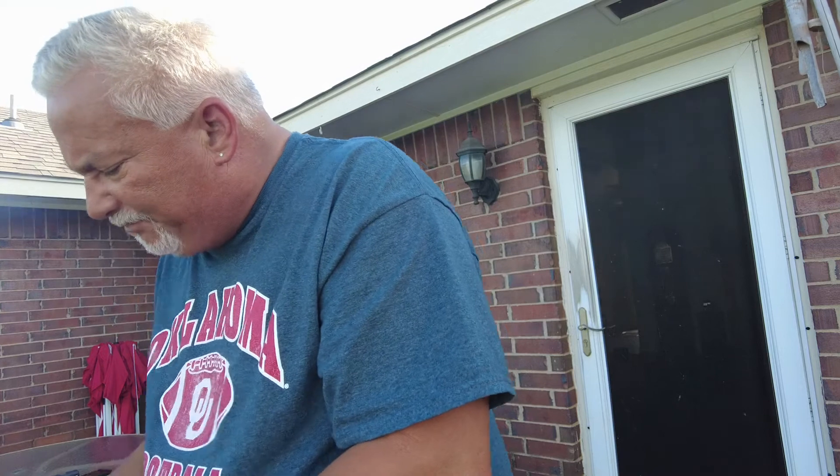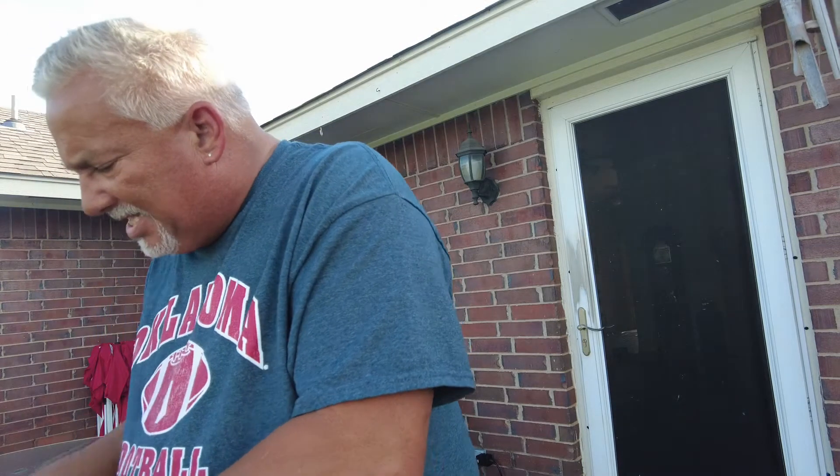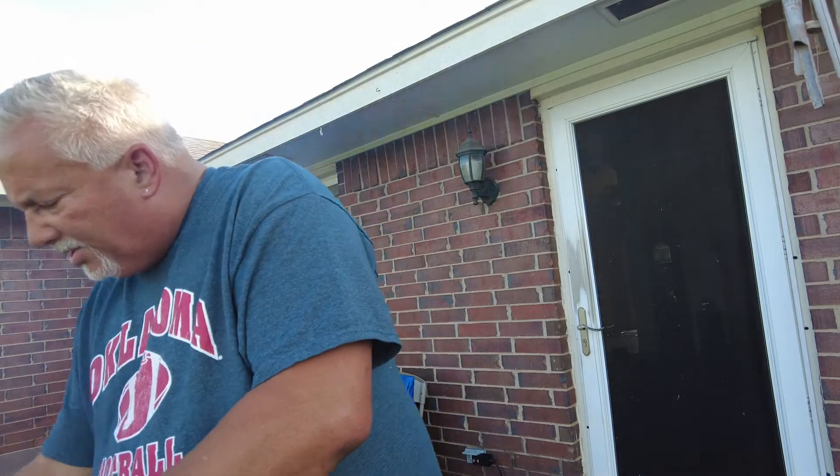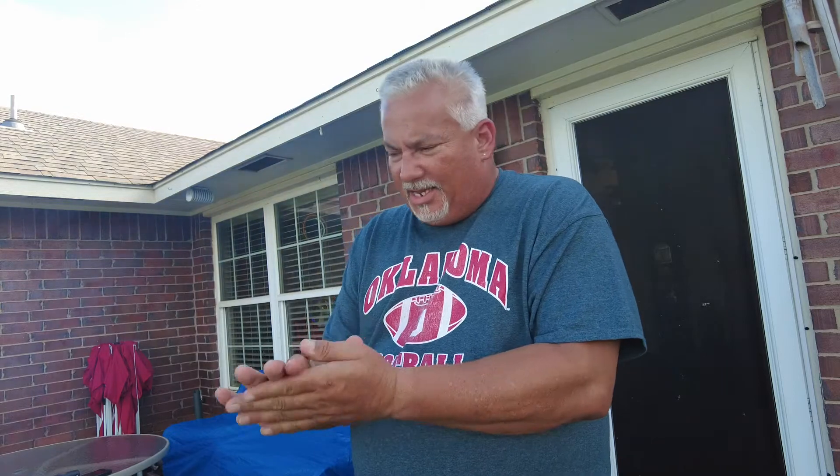Gonna flip it and butter it again. At this point the chicken's almost done — just gonna give it a few more minutes. We'll give it a few more minutes and then move back inside, put everything together, and we'll be eating.